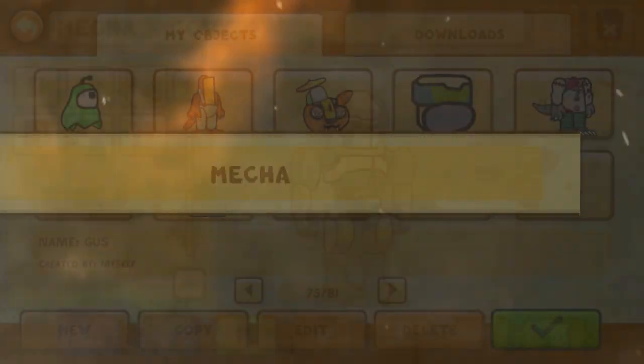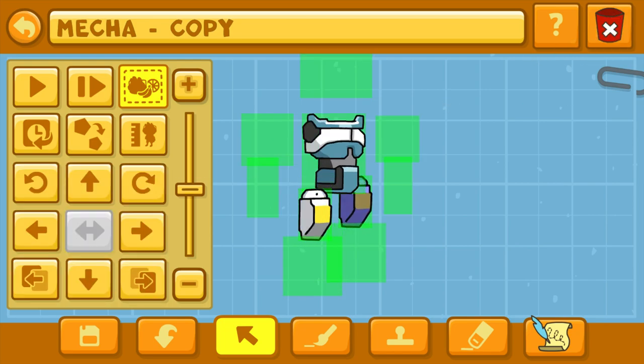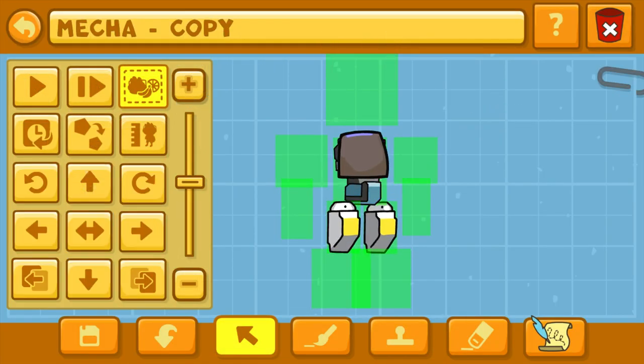Ladies and gentlemen, we are going to start off with a mecha as the source object. Today, we are creating Sundrop and maybe a few more — keep on watching! Hit that subscribe button. Fez, F-E-Z, that's what we're starting off with.